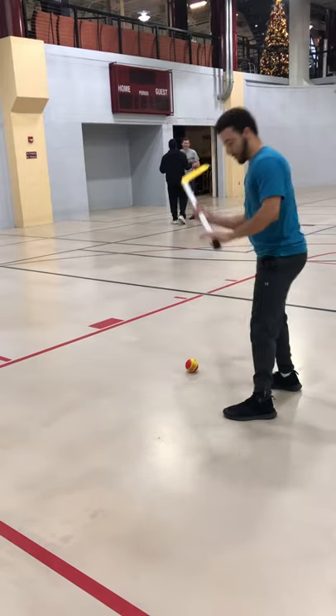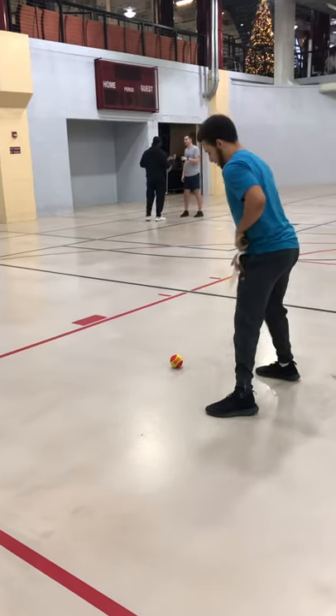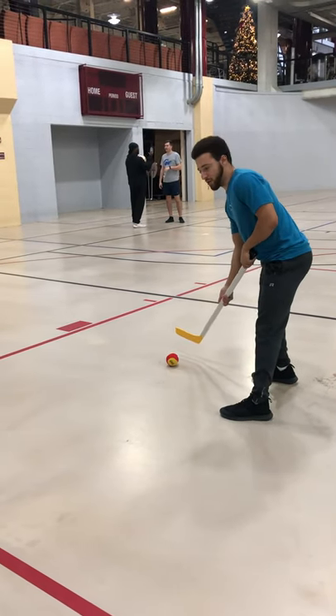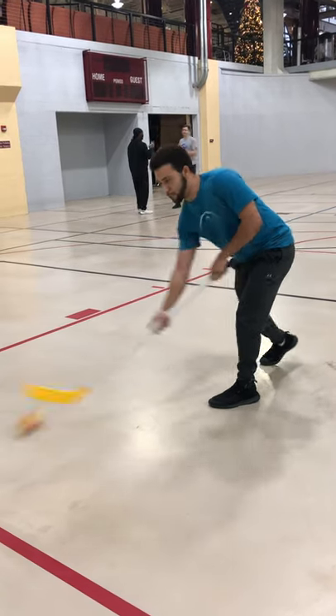What you want to do is have your grip with one hand at the top and one about halfway down. You're going to have that ball on your back foot, and you're going to want to step towards your target and then just push through.